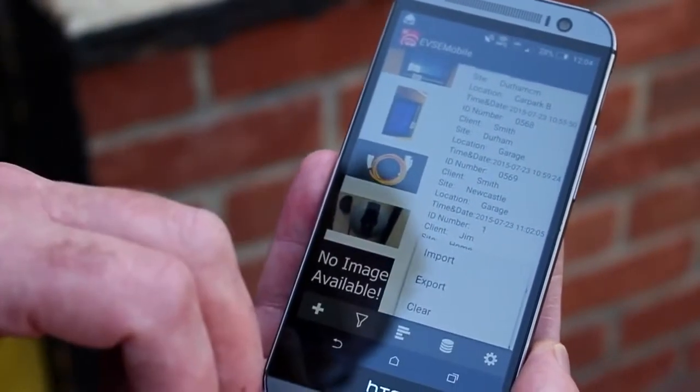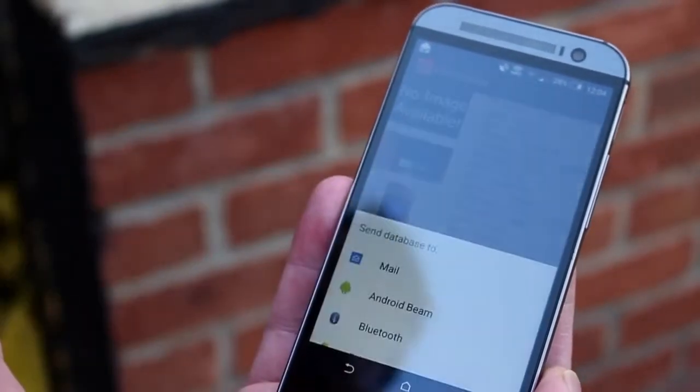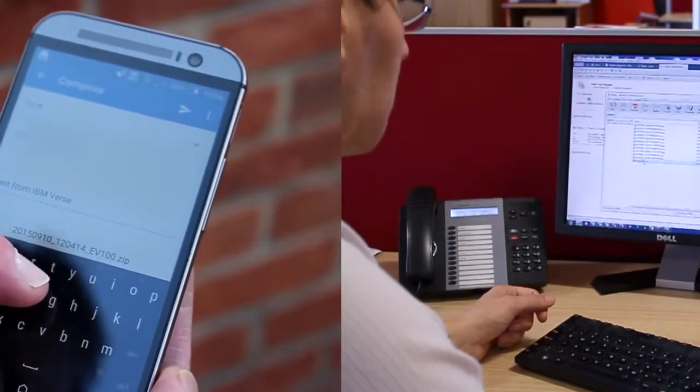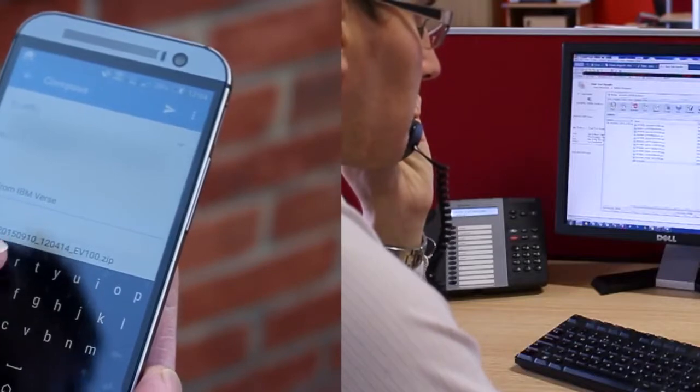In addition, test data can be emailed back to the office where an engineer can quickly identify and remedy any faults from a remote location, saving time, keeping service costs to a minimum and ensuring the EVSE is up and running in the fastest time possible.